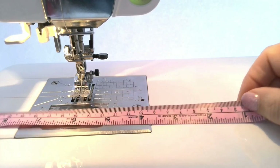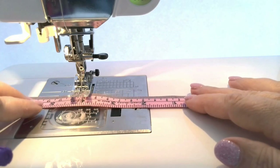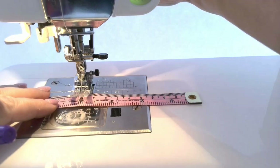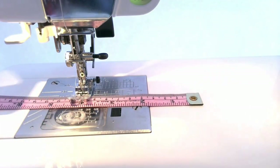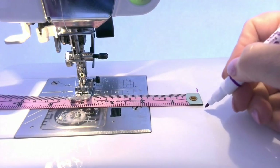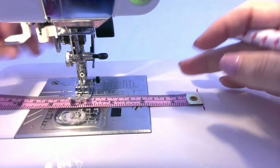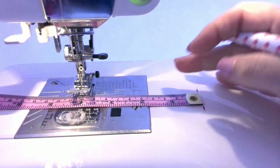But I don't need to use the template always. If I need to make very wide seam allowances, I just put the seam guide at the distance I want. But these seam guides have to be placed exactly parallel to the presser foot, so I make some marks on my sewing machine for easy placement.